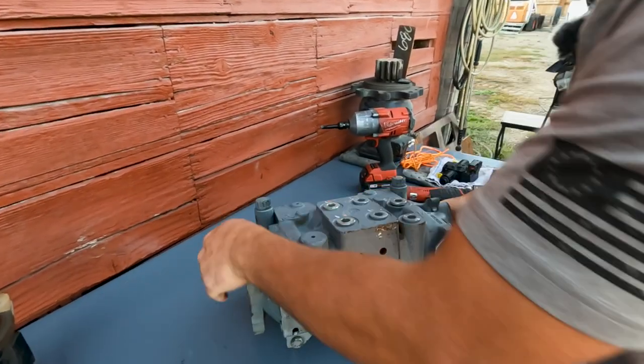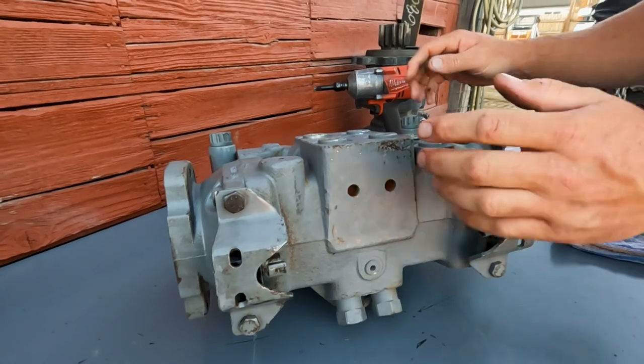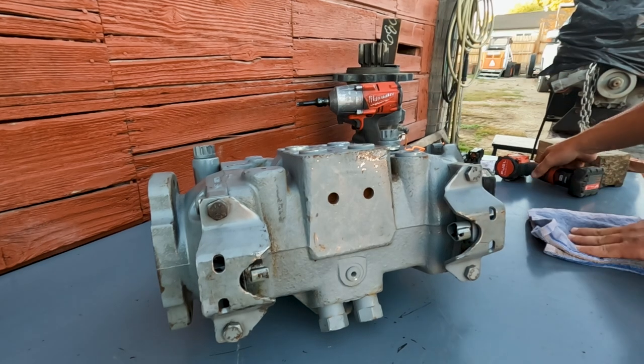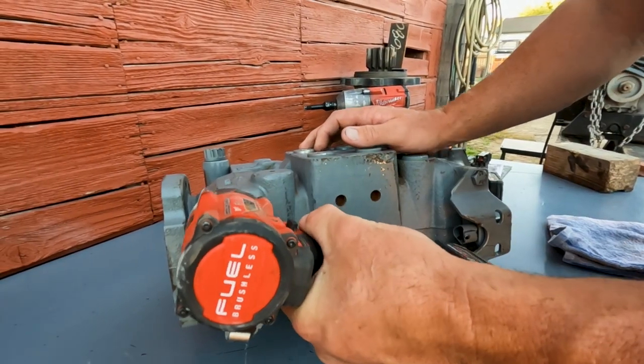I'm going to roll this pump over. Now we can see your swashplate sensors. This is going to be the right side of the machine as if you were sitting in the machine, and this side is going to be the left side. Let's go ahead and take a look at the right side of the pump.